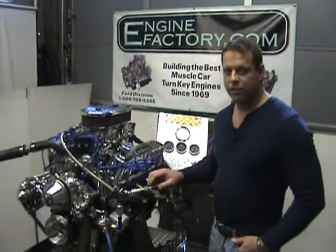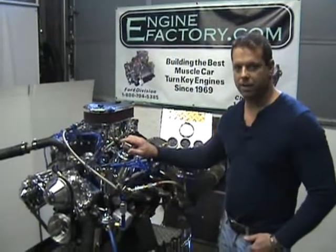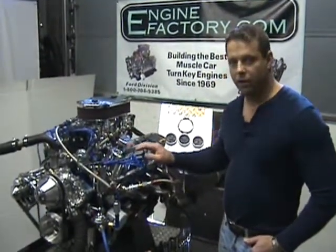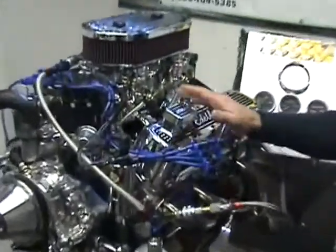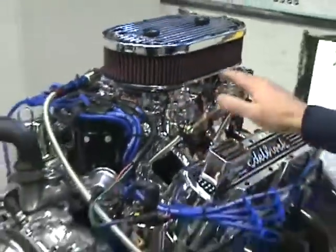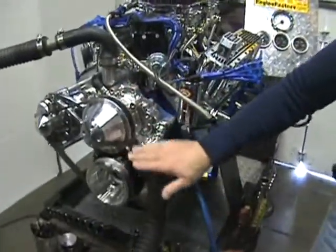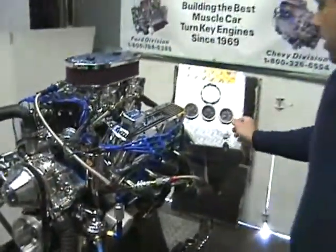This is one of our 347 Ford Stroker turnkey packages from enginefactory.com. You can see we have the entire Endura Shine finish on here, the dual quad carburetors — dual four barrel carburetors. We got the Endura Shine package in the front here, the complete pulley kit. We'll start it up.